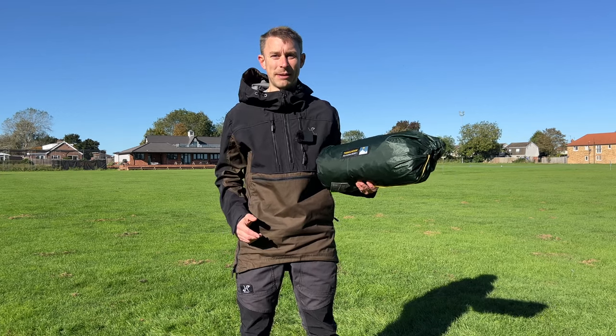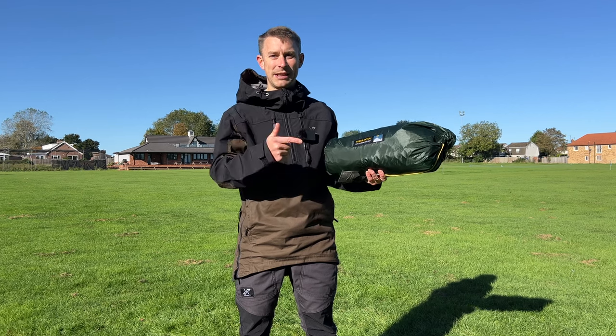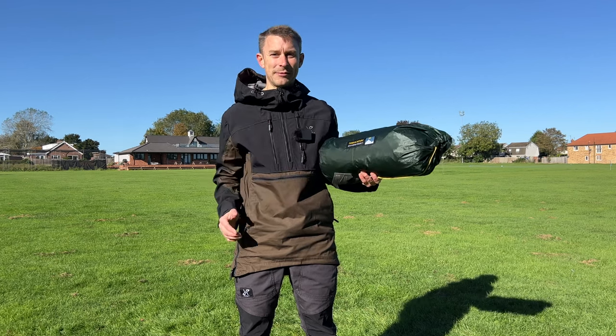Hi guys, I'm Andy. Welcome back to Backpacking UK. If hiking, backpacking and wild camping are your thing, please hit that subscribe button because that's what this channel is all about.